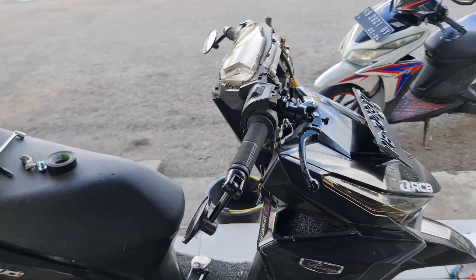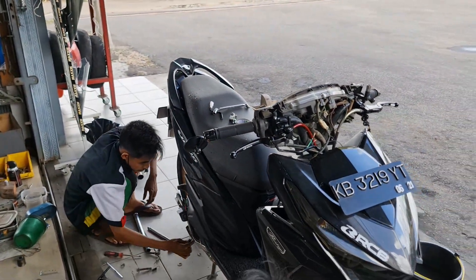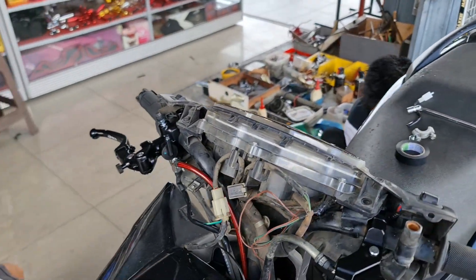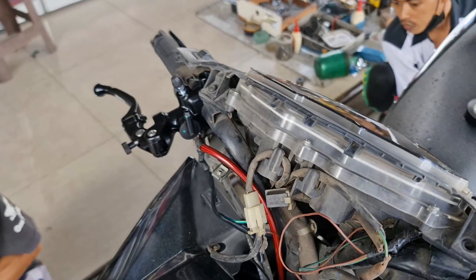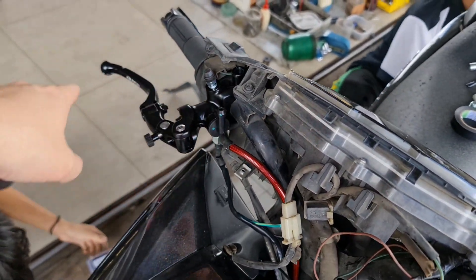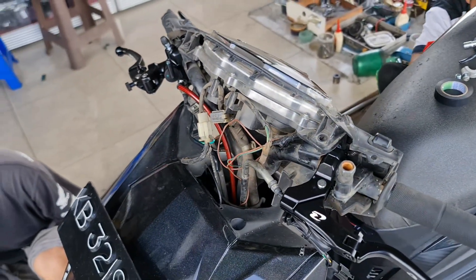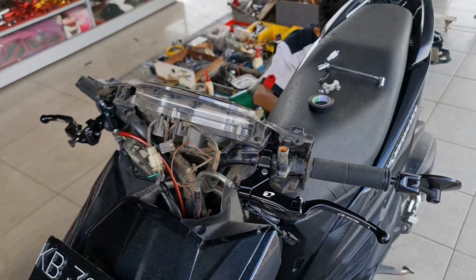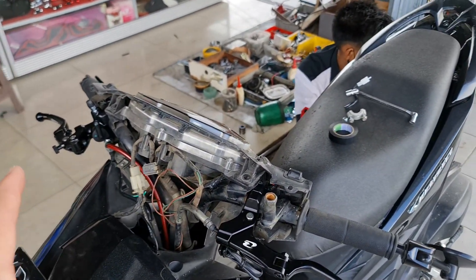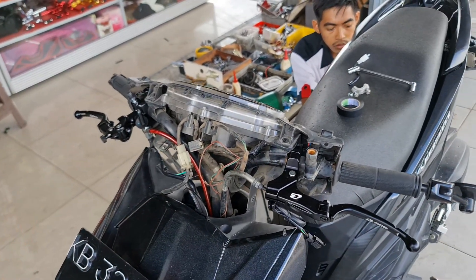Jadi ini Vario tahun 2016. Untuk pemasangan master rem RCB S1, memang untuk tipe motor ini ada sedikit batok yang harus dicowak untuk dudukan tabung minyak remnya, bisa keluar dengan sempurna. Kawan-kawan pengen lihat seberapa banyak cowaknya, saksikan video ini sampai berakhir.